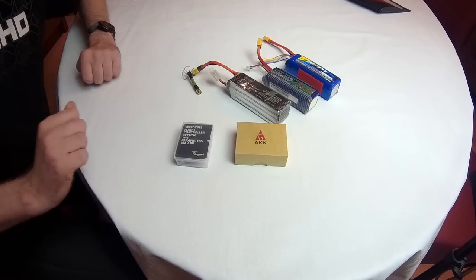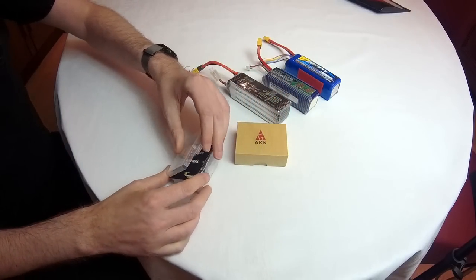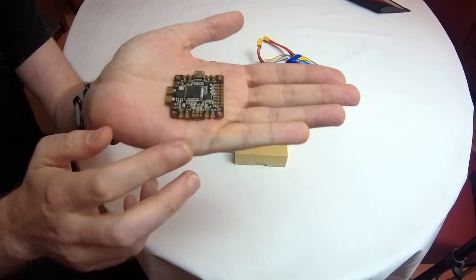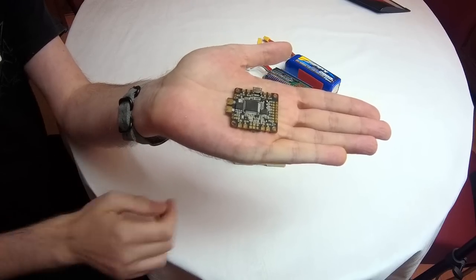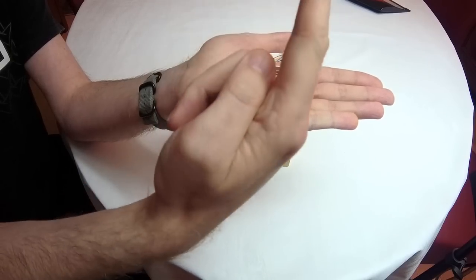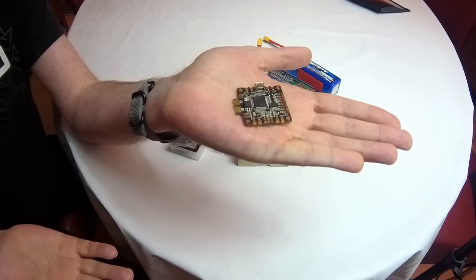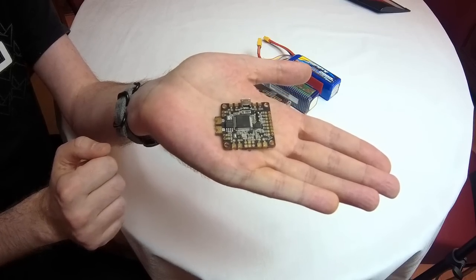Here is some of the stuff I'll be using to finish this airplane. I'll be using a SpeedyBee F4 flight controller, which has an integrated power distribution board. I can set up the flight controller via Bluetooth with my phone — I've done a review of it and there'll be a link. This will give me a power distribution board delivering 5 or 10 volts for my receiver and servos, plus an OSD.